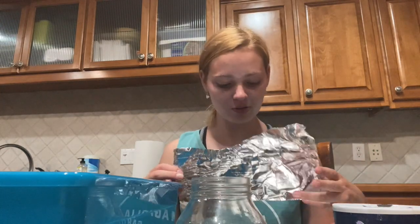I'm going to be making two aluminum foil boats — one that is wider and one that is longer and skinnier. You can make one or two or however many boats you want.